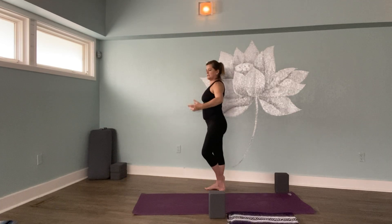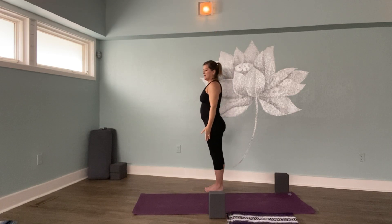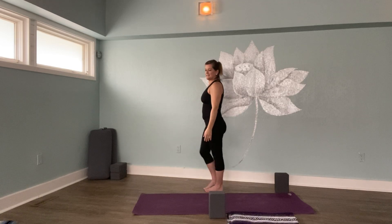Soft drishti — your focus on something in front of you. Lovely. Come out of it the way you went into it, lowering your arms, bringing your knee forward, and mindfully placing your foot down, back to Tadasana.